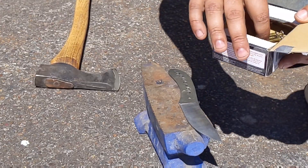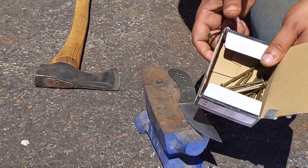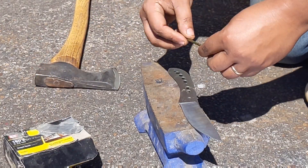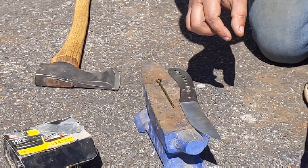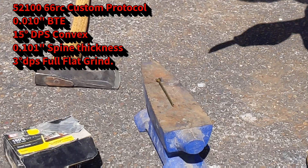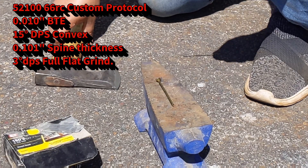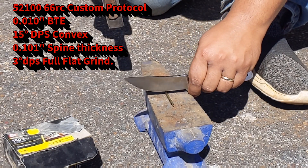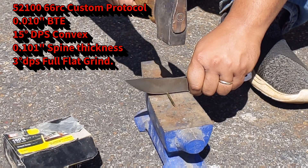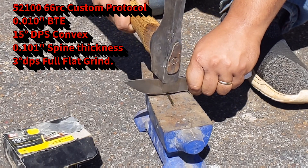I thought it'd be interesting to contrast that edge stability testing with the same super thin edge geometry on a test that correlates more with shock resistance and impact toughness — raw impact toughness. The edge is sharp, same geometry, cutting a 16-penny nail: 15 degrees per side convex edge with 10 thousandths behind the edge.